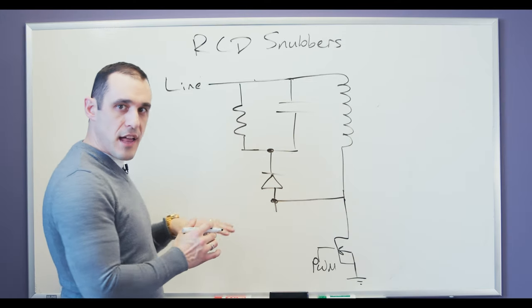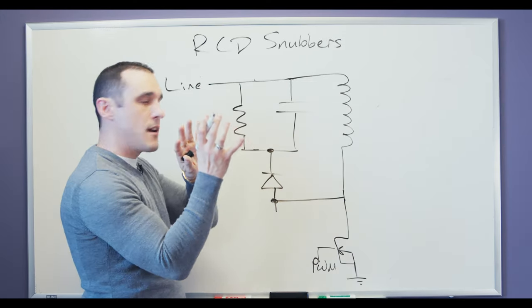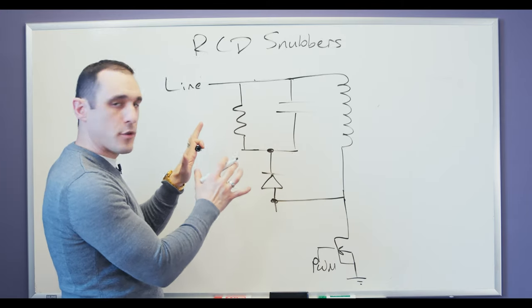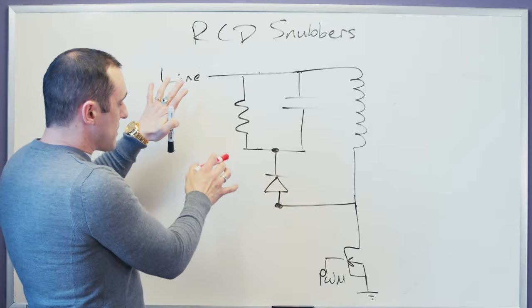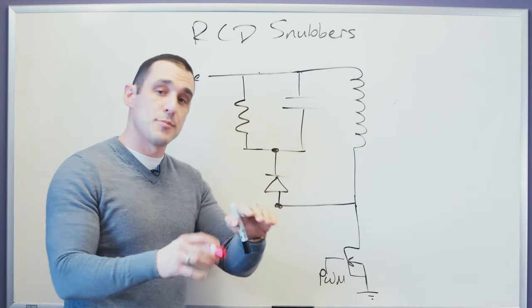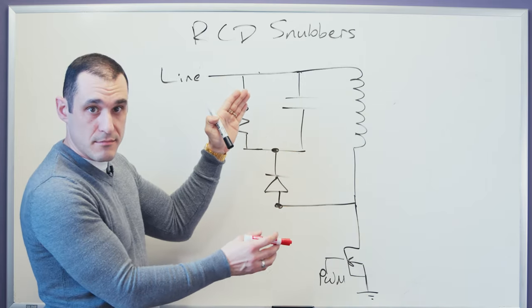Most commonly used in flyback converters, however you can use the same identical one in a push-pull converter. The design process that I'm going to show here is the same whether you're using push-pull or flyback. Now in order to design this circuit, we first have to know what it's doing.